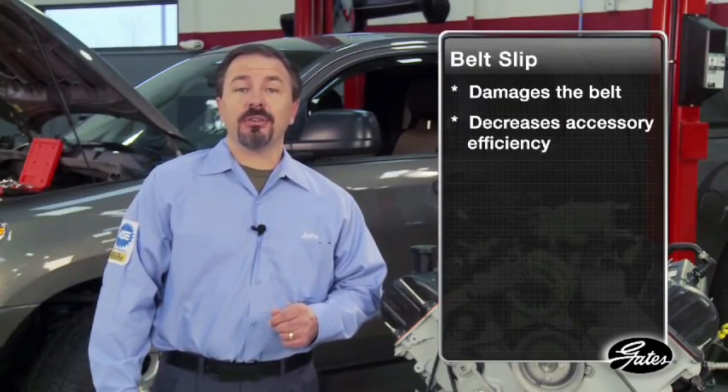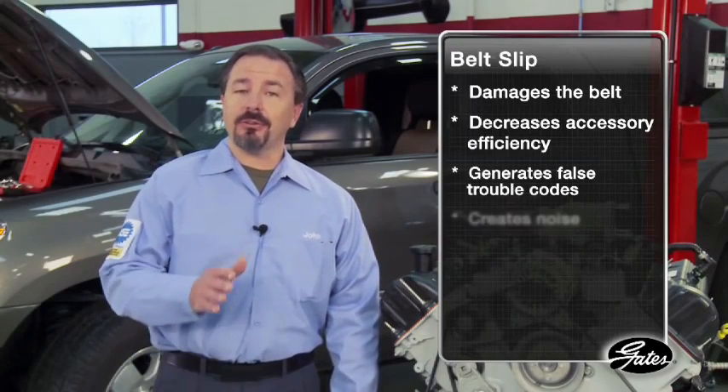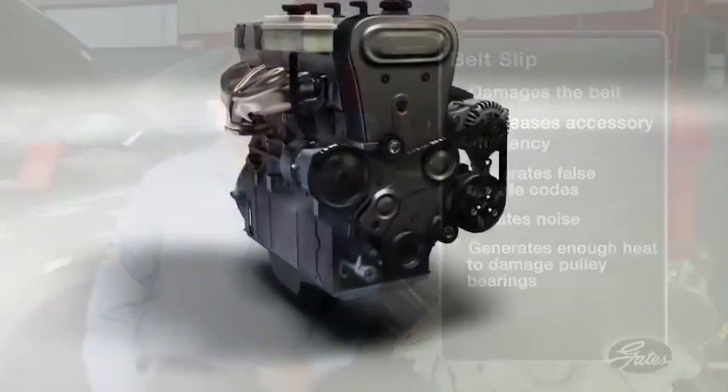Belt slip damages the belt, decreases accessory efficiency, generates false trouble codes, and creates noise. It can also generate enough heat to damage the grease in accessory pulley bearings.